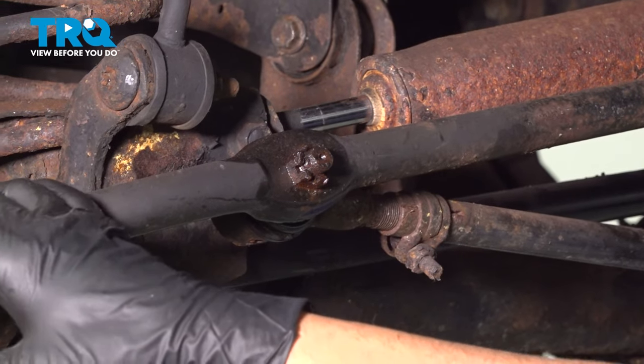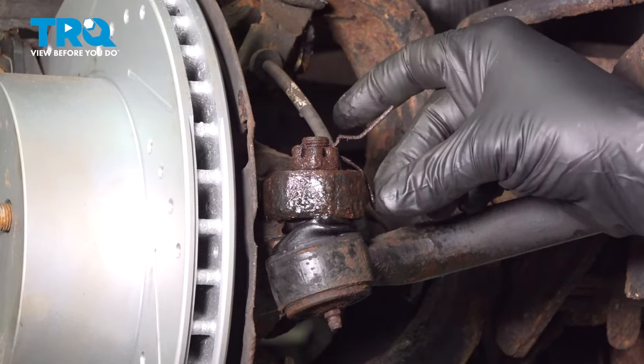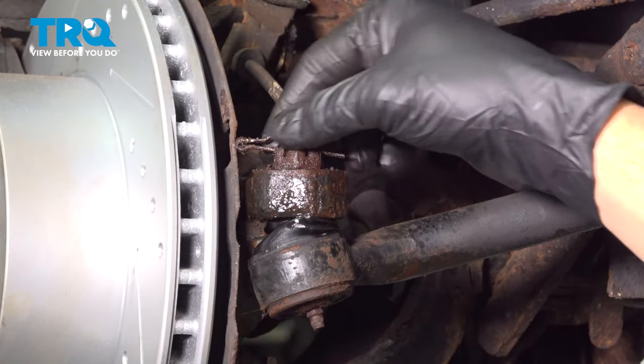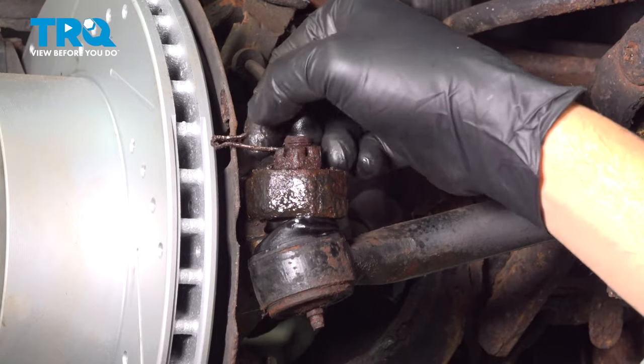On the outer tie rod here, right by the brakes, we're going to do the same thing. Sometimes if that cotter pin should break off inside, you would just remove the nut and then you can drill that out afterwards.